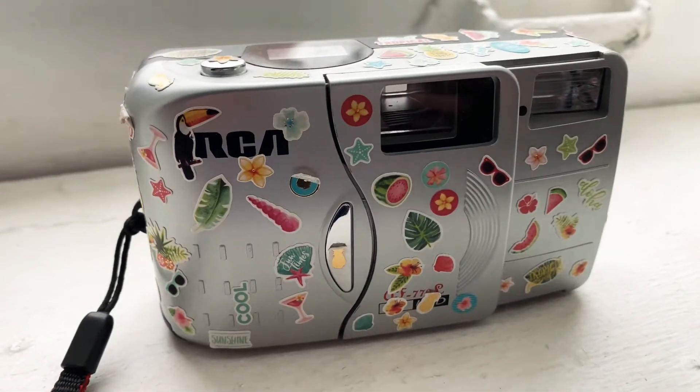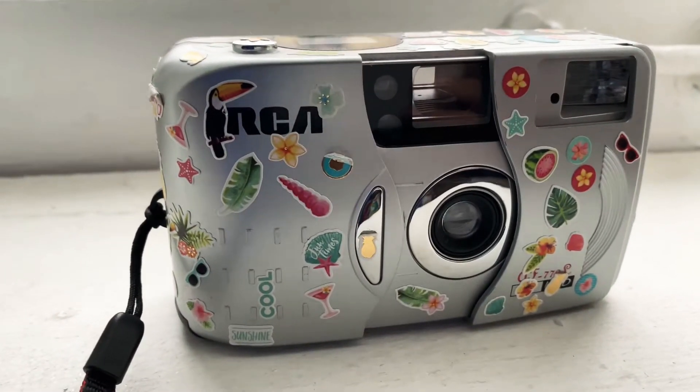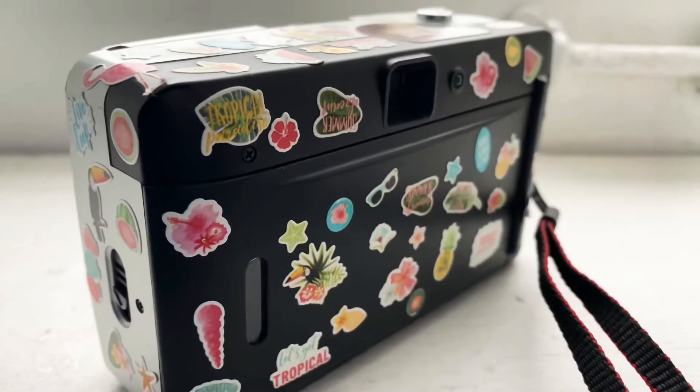This is the next point-and-shoot. It was my favorite. I found it thrifting, and the stickers I had lying around I just put them all over it. It makes it fun and awesome. Works pretty well. Also 35mm, and it has a nice flash.